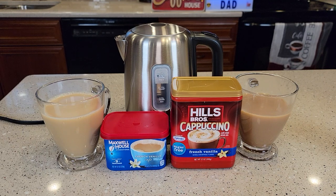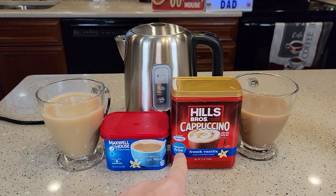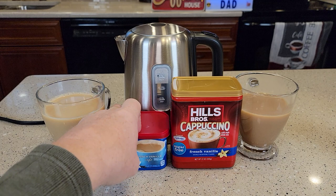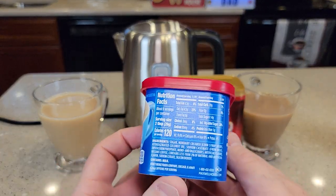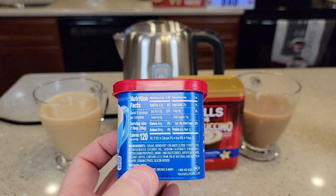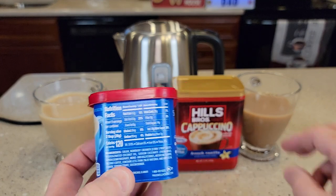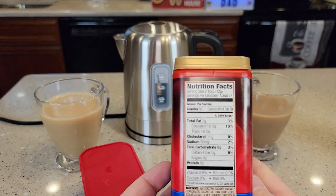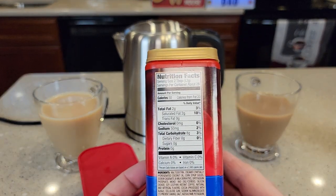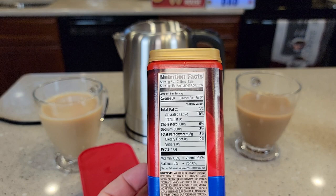Right off the bat, this Hills Brothers has Splenda — it says it's sugar-free, but it has Splenda in it. The Maxwell House actually has real sugar in it; it's got 120 calories and 14 grams of sugar. The Hills Brothers is only 50 calories and no sugar, but it has 50 milligrams of sodium.